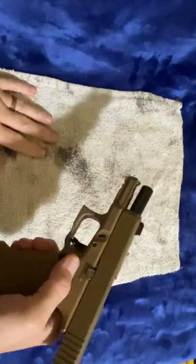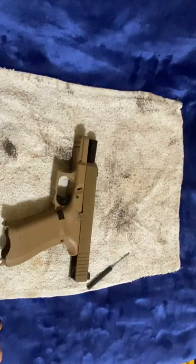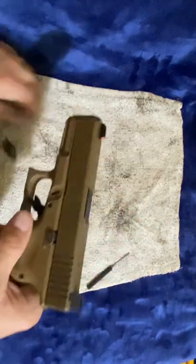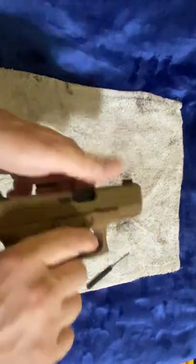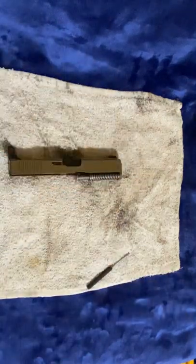Gun safety checked. When I do something like this, I never ever have any bullets in the room. So: safety checked, down, grab, pull slightly back, grab your tabs, push down — tabs on both sides — squeeze the trigger, push forward, and set this out of the way.